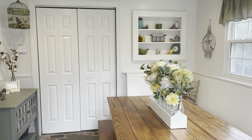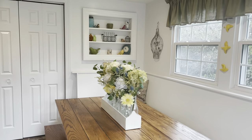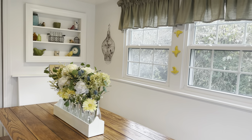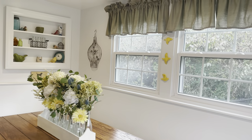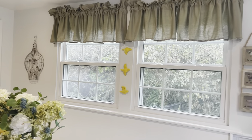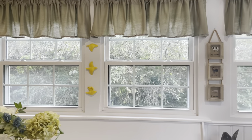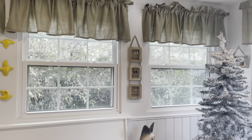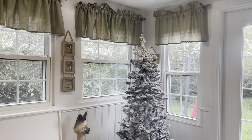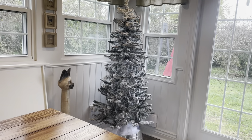I wanted to show you what it looks like every day. Throughout the year it has a bird theme, which I wanted to do because we have so many windows and we're surrounded by trees — it's beautiful in the summertime, and right now all the leaves are falling. I'll give you an idea of what it looks like, and then I'll show you after everything's set up. There's the tree we're going to be working on.